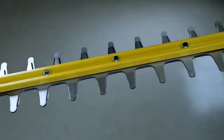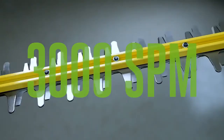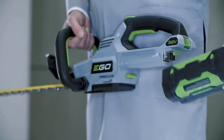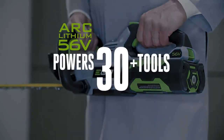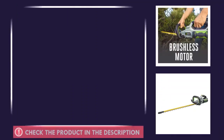The EGO Power+ 24-inch hedge trimmer delivers 3,000 strokes per minute to get tough jobs done faster and more efficiently. Powered by industry-leading ARC lithium battery technology, compatible with all EGO Power+ products. And that's why we love this product.